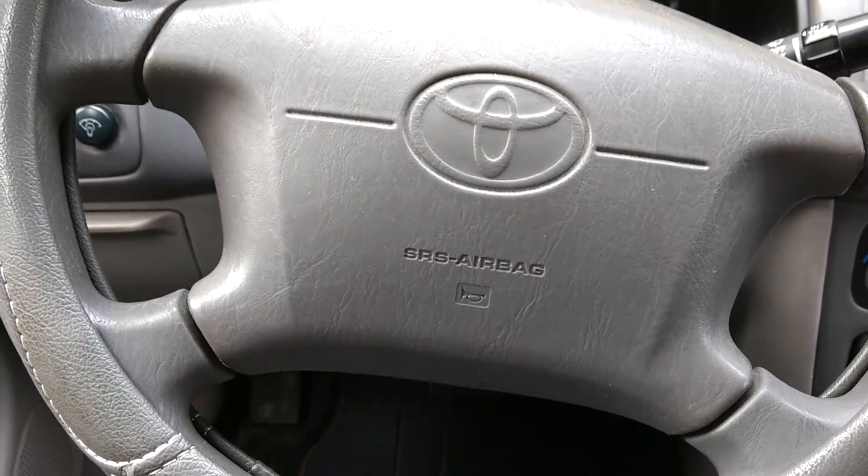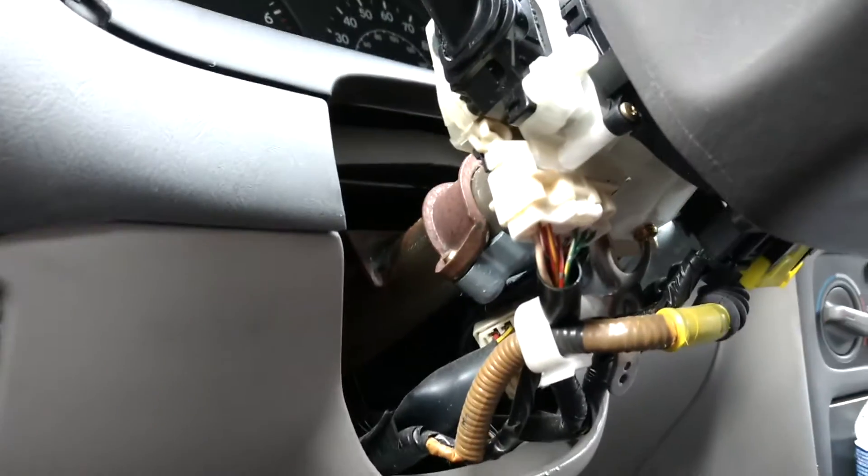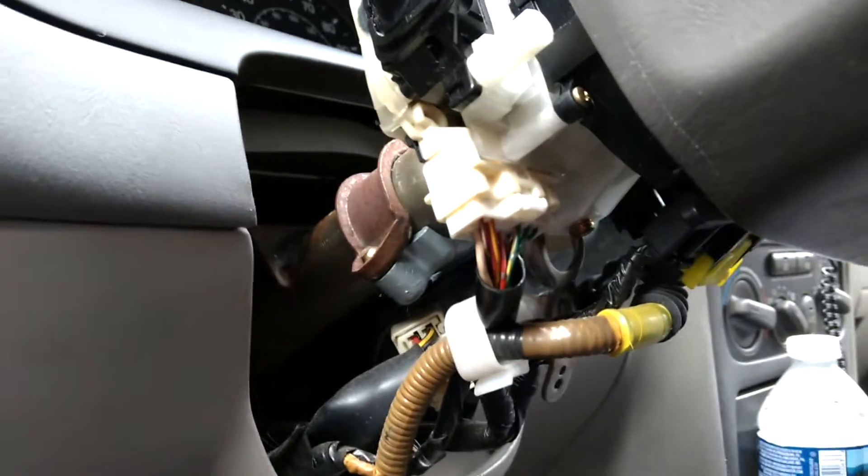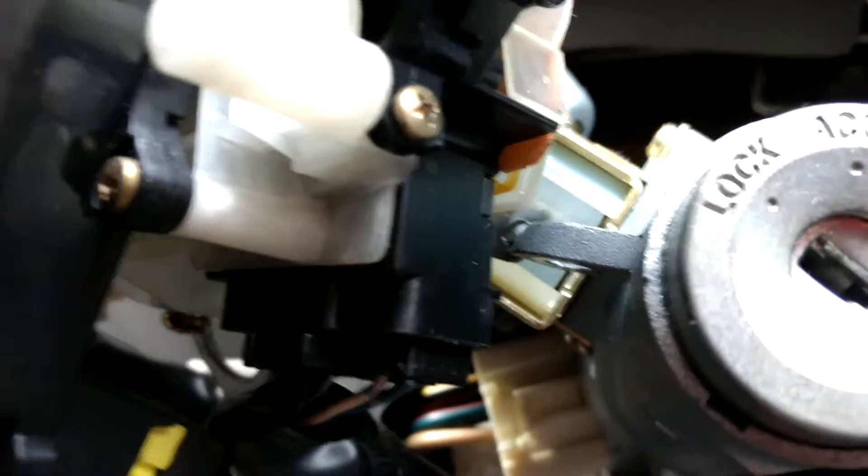Once you've removed the panels you should be able to see all this exposed wiring next to the ignition right here. It's a bit of a pain to pry off the panels all the way — you have to make sure that you get all the screws out at the same time.